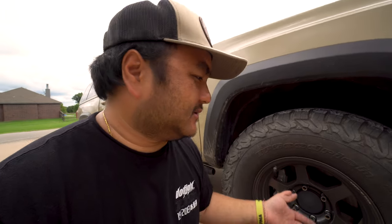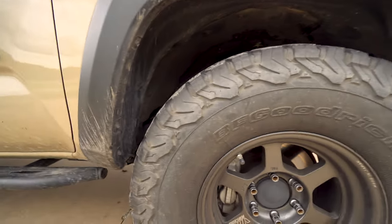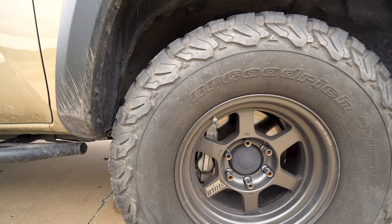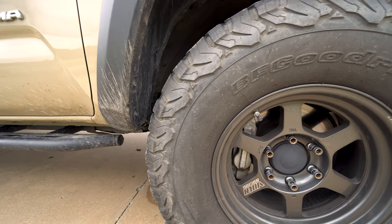For me, the proven setup is a 16 by 8 zero offset with 285/75/16 tires, and you'll be fine. These are the KO2s — they came with pretty good tread. As far as the KO2s are concerned, which is a very popular tire for Tacomas, you'll be just fine.